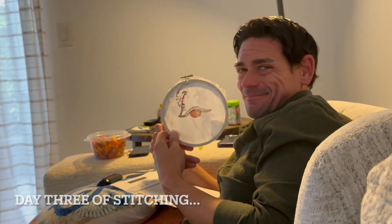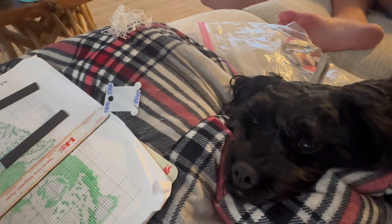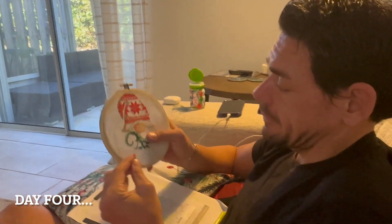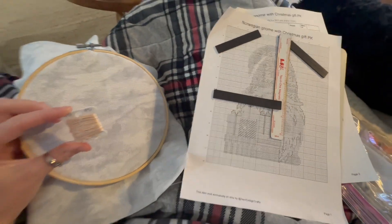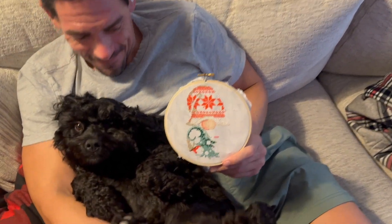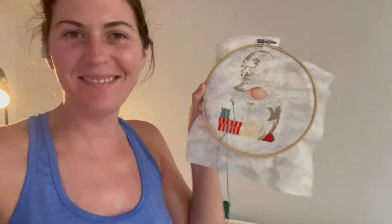I'm a little bit faster than Michael, but only because I've been cross-stitching pretty much my whole life. It took me about four evenings of stitching and a couple movies to get my first gnome done. This one is going to go to my grandma. I started my second gnome — it has a whole bunch of boxes of Christmas presents and I'm really excited about this one because there's a lot of colors in it. Meanwhile, Michael had made a lot of progress on his. Abra makes it hard to stitch sometimes — she just wants to climb up and cuddle.